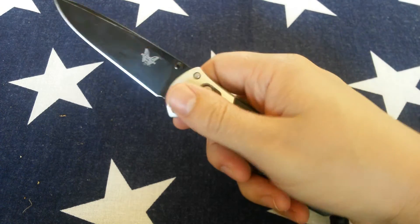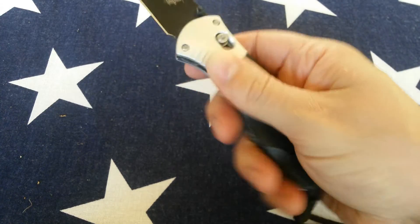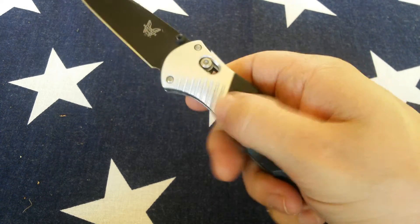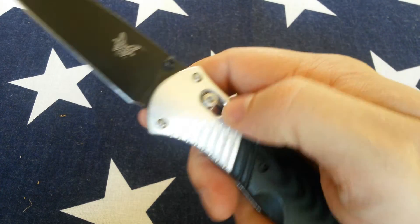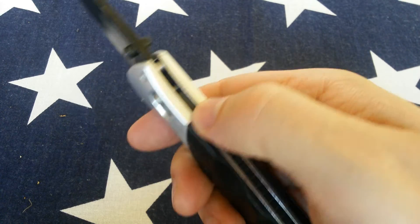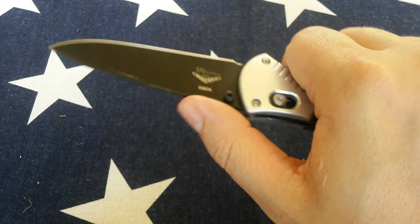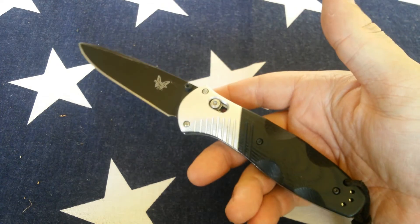Let's talk about the ergonomics. It feels good in hand, all the grips and everything, but it's kind of slippery. For a tactical knife — and this is definitely a tactical knife — I don't know how I feel about that. The aluminum is very slippery, and it has milling lines in it that actually make it even more slippery. There's also a lack of jimping anywhere on the knife.